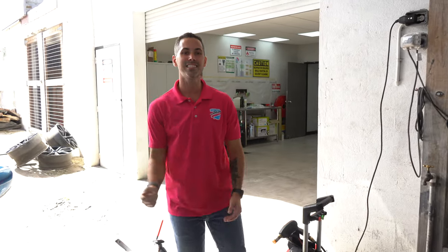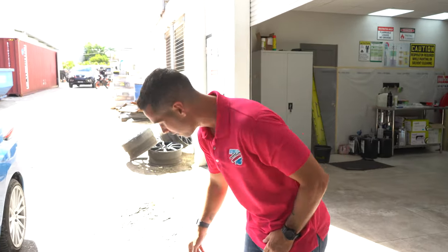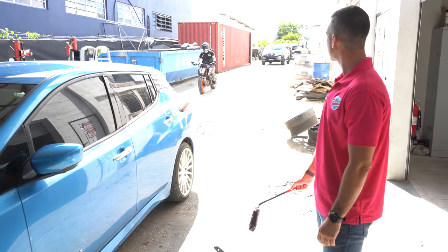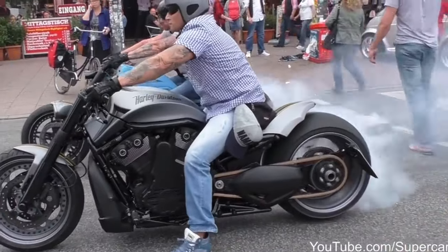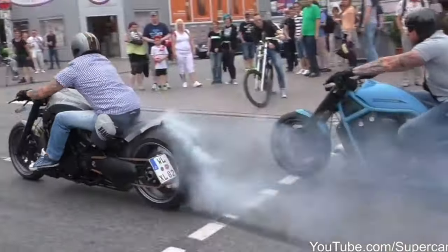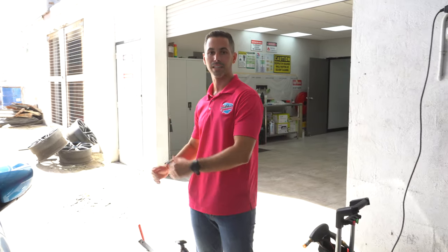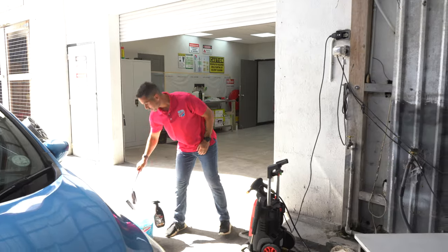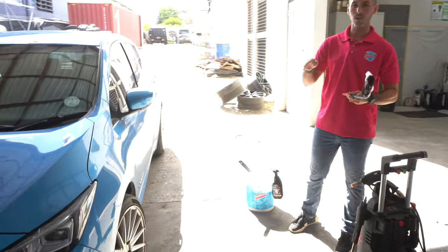Okay, so that was it for the interior. I showed you the vent brush on the inside and how the natural boars hair brush works on the interior surfaces. Now we're bringing it outside. I'm going to show you guys how good these wheel woolies work on cleaning your wheels.